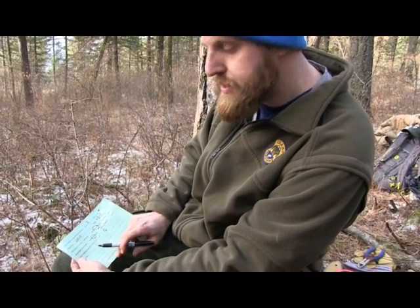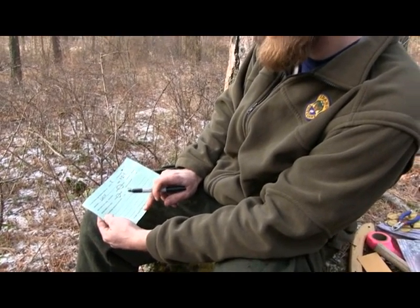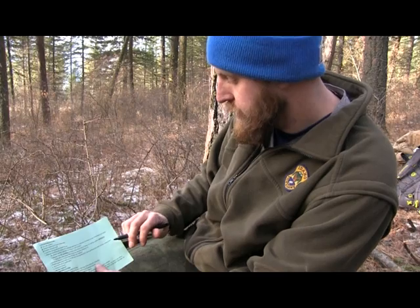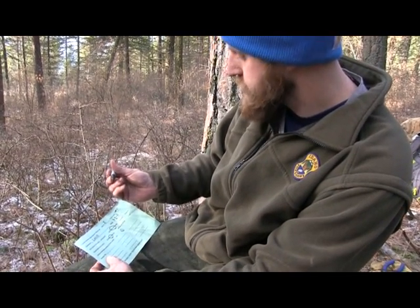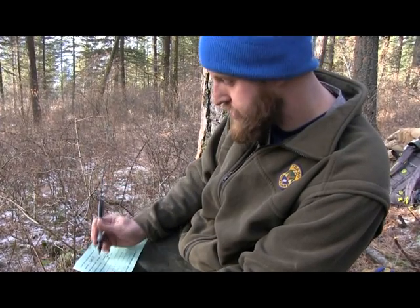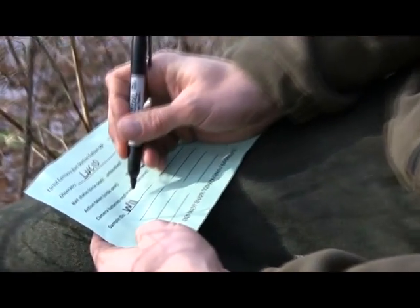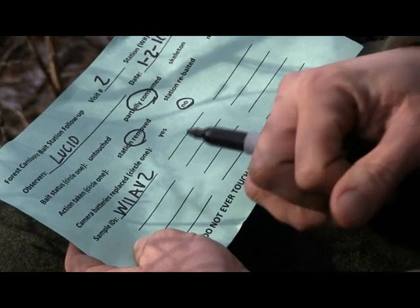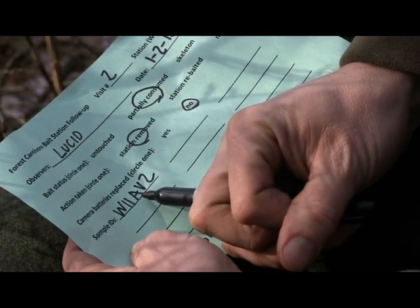For your sample IDs, each gun brush that has hair on it is going to be collected and given a sample ID. Each gun brush without hair is not going to be collected. To name your sample ID, every sample starts with W, then the station number — in this case W11 — and then each gun brush gets a letter: the first gun brush you collect will be A, the second B, etc. Then you write your visit number, which will be V2, V3, or possibly more. So in this case, it's our second visit to station 11 collecting the first gun brush — W11, A, V2. As we collect more gun brushes, the only thing that would change is the letter A to B, C, etc.